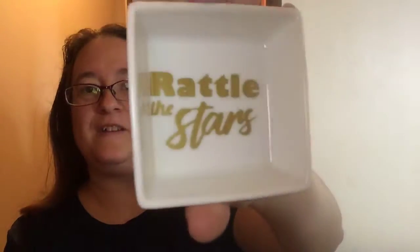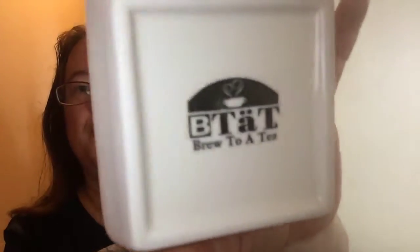My kids are getting really anxious over here. I was also able to grab the jewelry dish, which says Rattle the Stars. It's just like a little jewelry dish and it says Brew to a tea. So that's really cute.